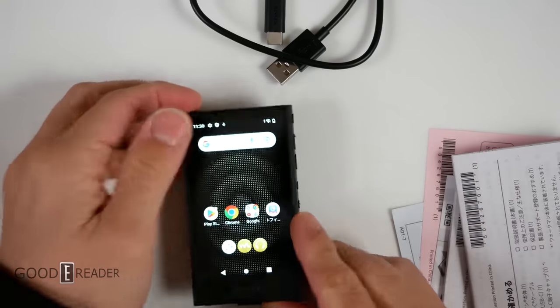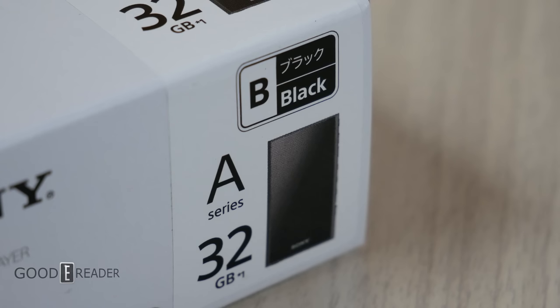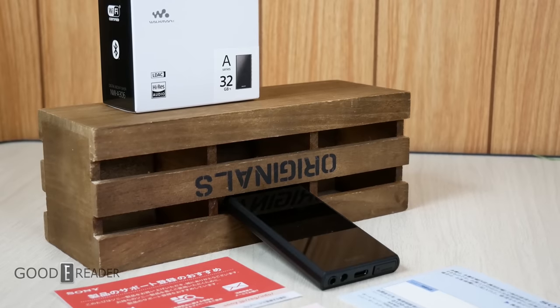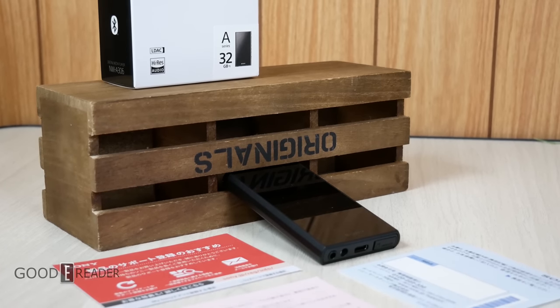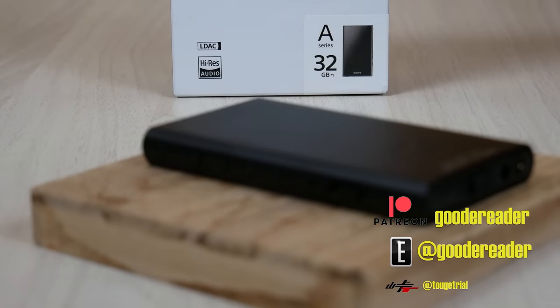We're going to continue on this journey and utilize this unit for a full review. It's got a lot going for it — it's supposed to be amazing in the sound department. We'll play it, do it justice, and get some good speakers involved. This is everything in the box with the Sony NW-A306, the absolute latest in digital media player technology in 2023. For GoodEReader.com, this is Peter.